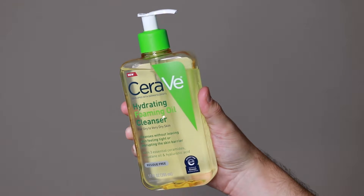This product retails for $18. This is another new launch from the brand CeraVe. I'm excited to try out this product because I haven't tried any of their oil cleansers or their makeup removers, and this does claim to be a hydrating product, so I am curious to see how this product will perform.